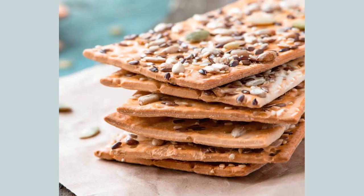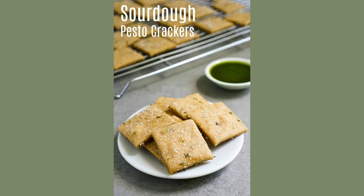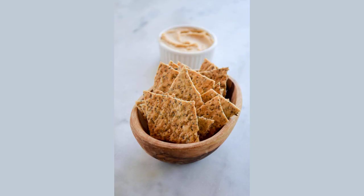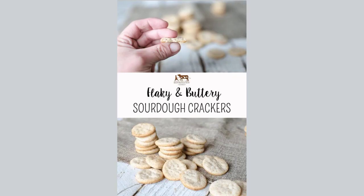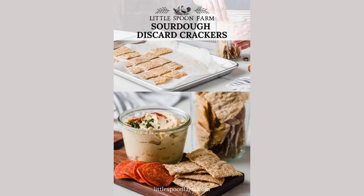Method: Preheat the oven to 350 degrees. Mix all the ingredients except the olive oil and flaky salt in a bowl with a wooden spoon until they form a slightly sticky dough. Wrap in plastic wrap and refrigerate for at least 30 minutes. Separate dough into two balls and shape each into a flat rectangle.